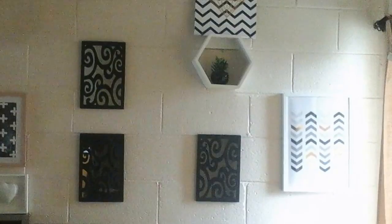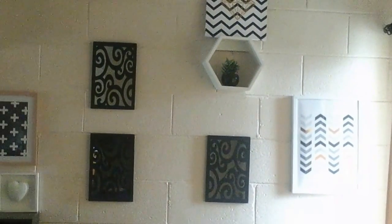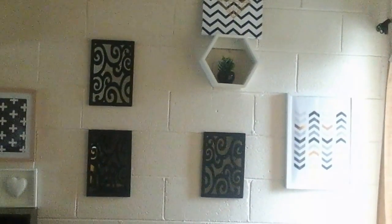So there is my $20 DIY gallery wall. I think it looks great — please comment, like and subscribe. See you next video.